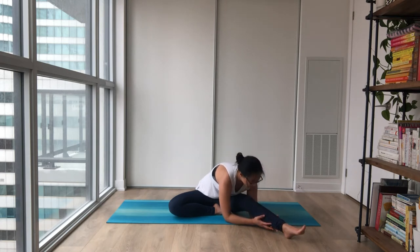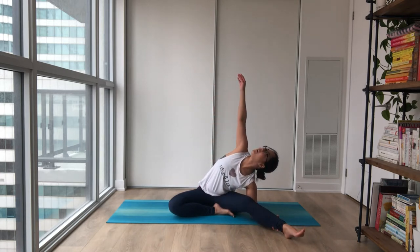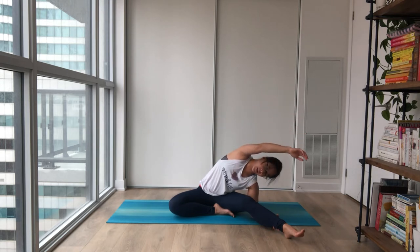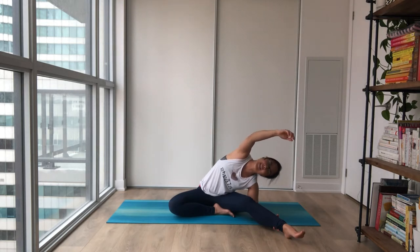If you want to try to go for an opening, lift your left hand up high and drop it to the side. Letting your inhales gently lift you up and softening in the exhale.